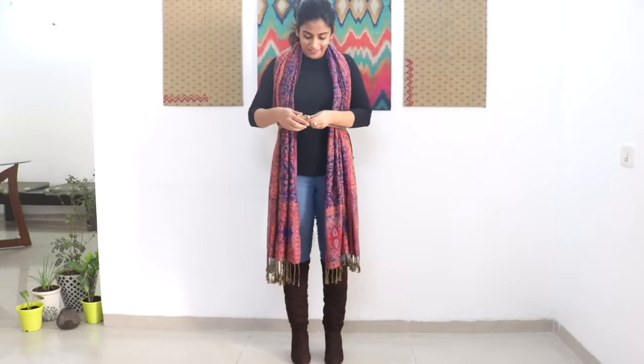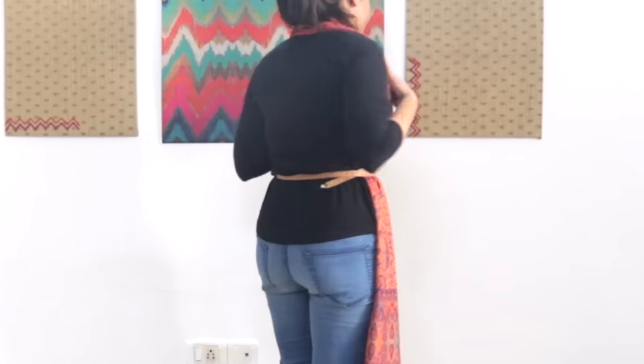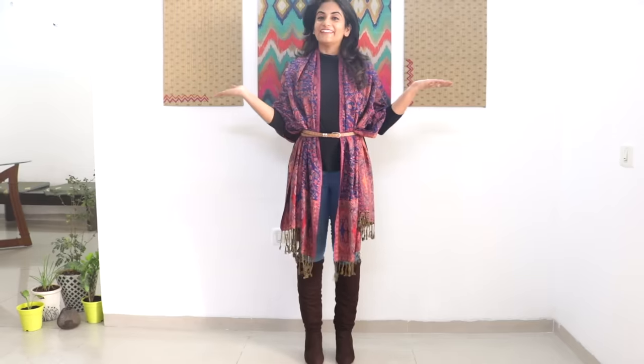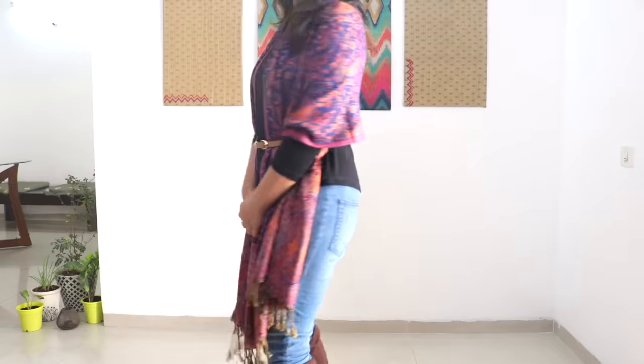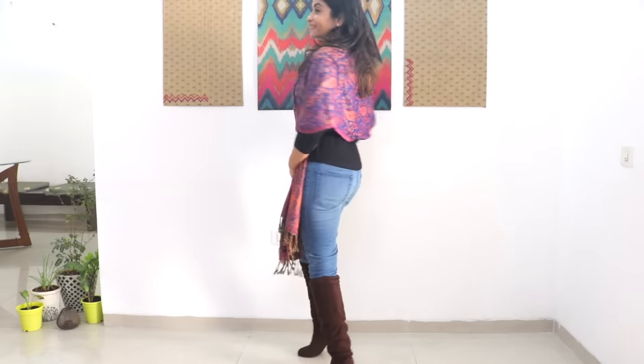Now take any belt and tie it a little above your waist like this. For the loose hanging end, just tuck it in at the back. Next, take the upper part and spread it over your shoulders. Now you are free to move your hands whichever way you like because your stole is not going anywhere — that's why I call these the hands-free methods of styling stoles.